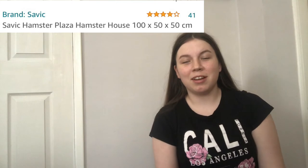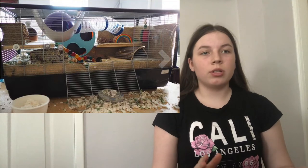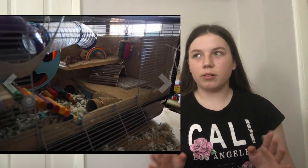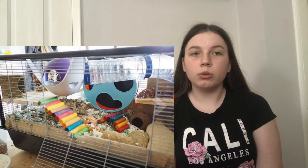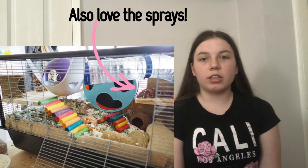Starting with the Savic Hamster Plaza. The first setup has a great-sized wheel, loads of hides, chews, and enrichment like a cork log. I love the kind of hay or grassy chamber hide, a tile to keep the hamster cool, and a good amount of bedding — lots of things to do. They've really utilized all the space. The only thing I didn't see was a sand bath, so I'd recommend adding one.